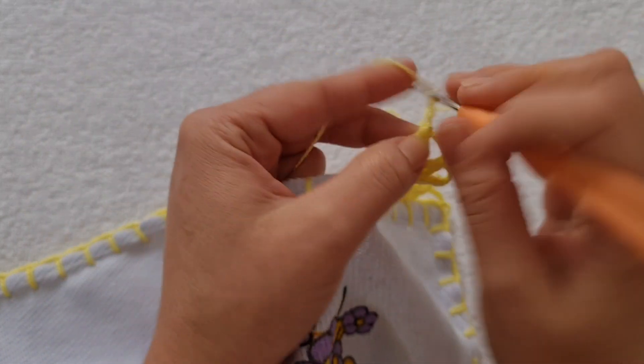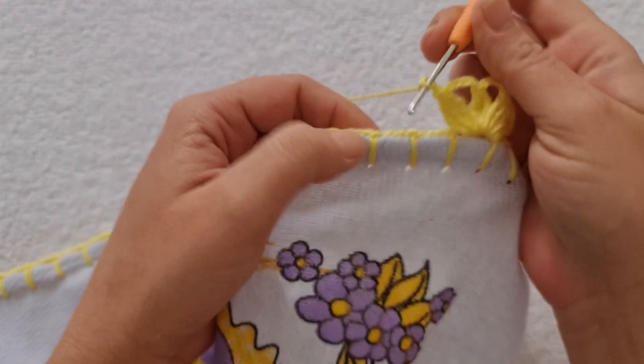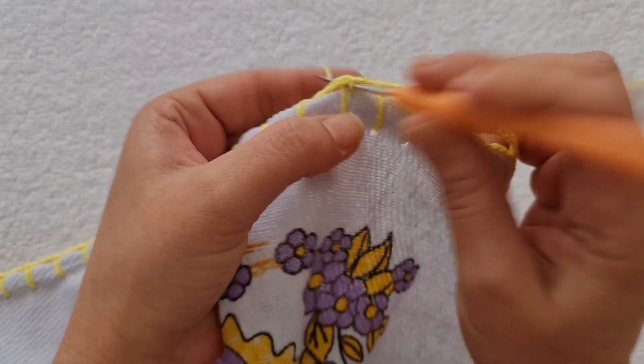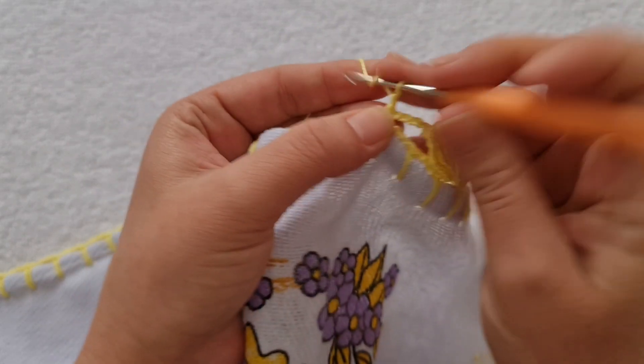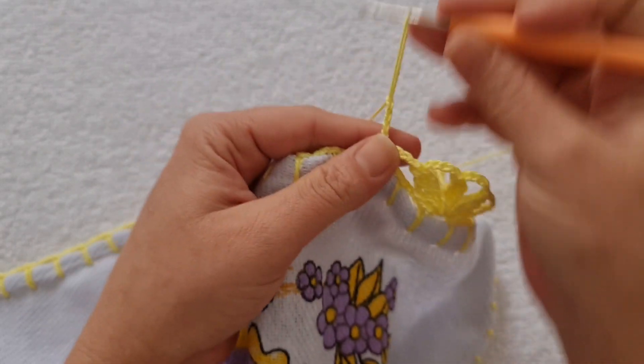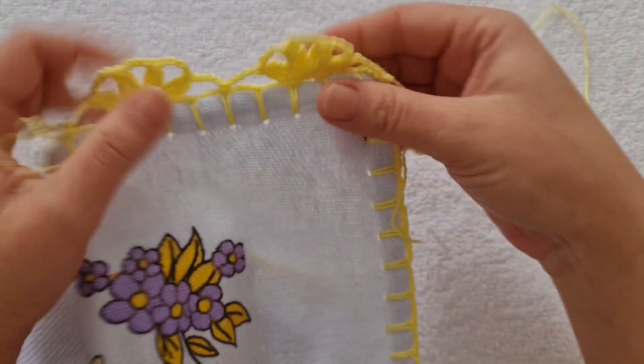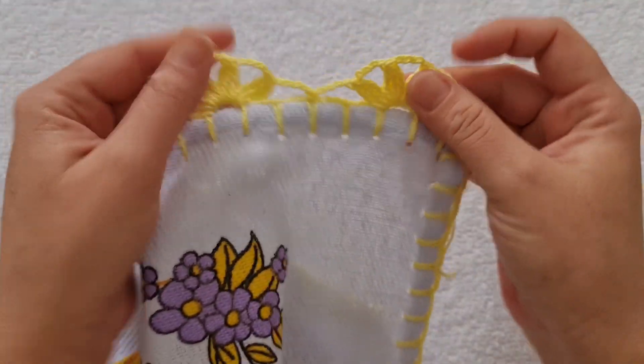Uma, duas, três, quatro correntes. Pulo um e dois. No pontinho do caseado do segundo quadrado, eu faço um ponto baixo. Volto a trabalhar quatro correntes, e agora eu vou fazer tudo de novo. Vai ficar desse jeito.